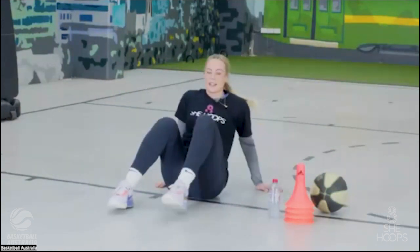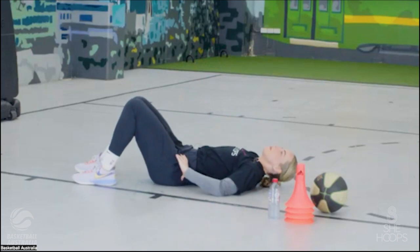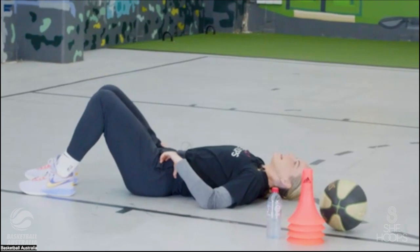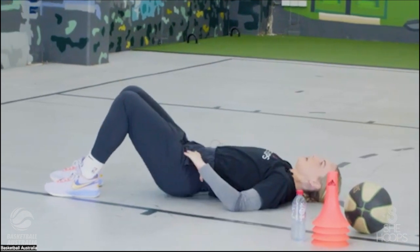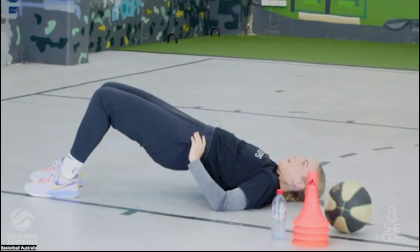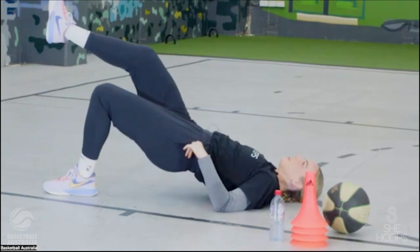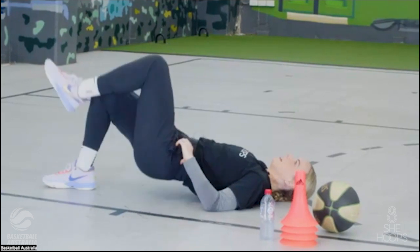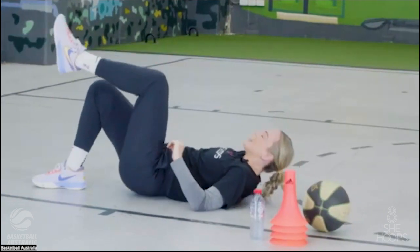Back on our backs, feet on the ground. We're going to do a glute bridge — peel your bottom up one vertebrae at a time up to the ceiling, squeeze your bottom at the top, then roll back down. We'll do five with both legs on the ground. You should be feeling this in your glutes, your hamstrings, and a nice stretch at the front of your hips. Then lift one leg off and go five single leg each side, keeping those hips as balanced as possible.